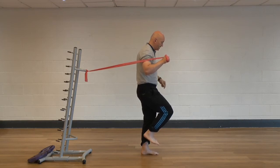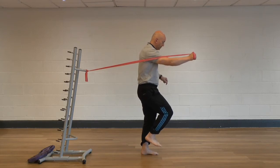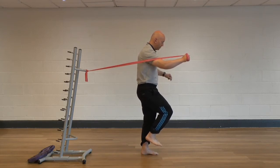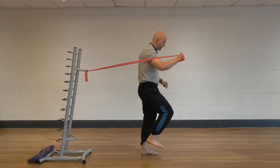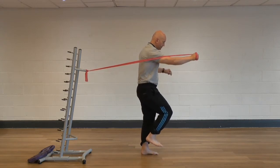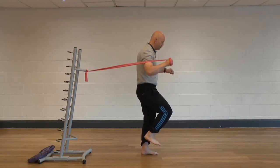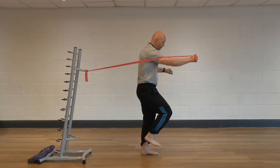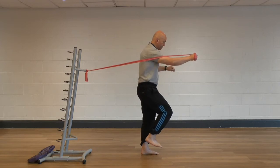A very light resistance TheraBand, tied off to a door handle or an object like this. You can then push away with the right hand and then slowly back. The arm action challenges your ability to balance on this left side, making the sole of the foot work incredibly hard, recruiting all those muscles that are going to support the plantar fascia and increase load across the plantar fascia, which we know is a positive thing.